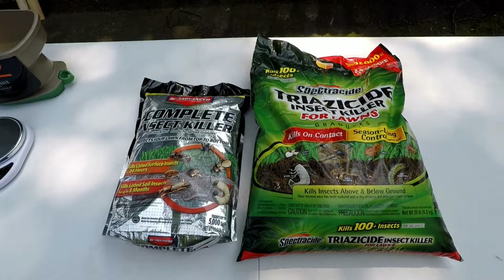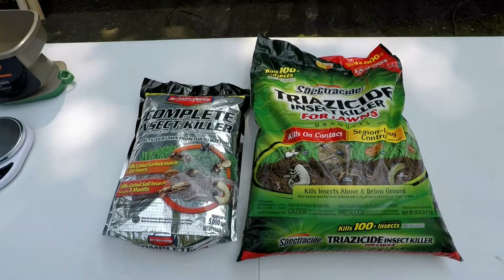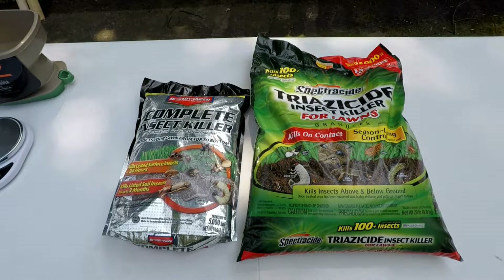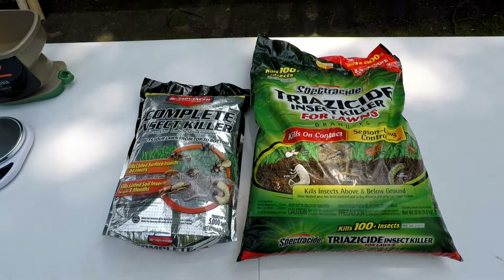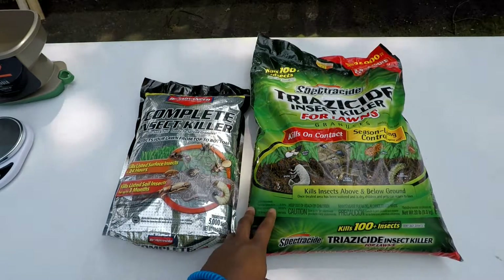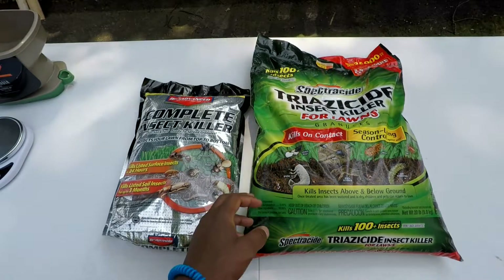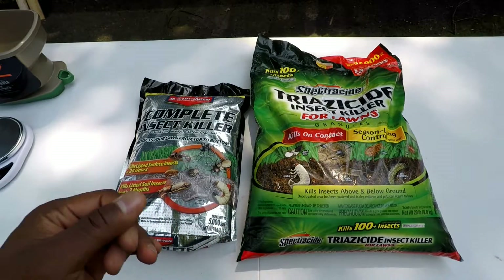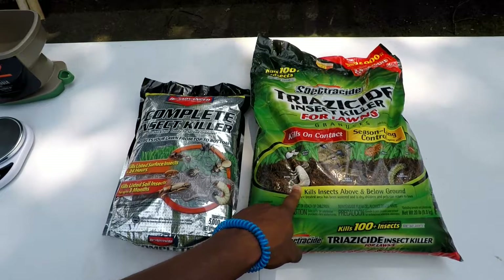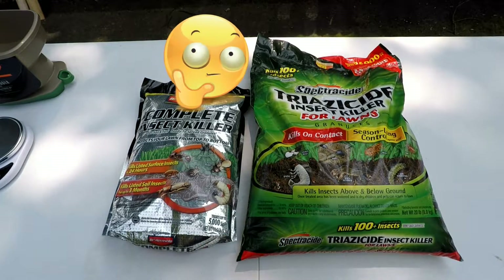Today I want to control grubs. I'm looking at the bag, and a gentleman in the store said he always had bad results using Spectracide when trying to fight off grubs, and that raised some curiosity for me. I bought the bag anyway because I've always used the product for other insects. I did a little research on the active ingredient — gamma-cyhalothrin — and I found out that it does not kill grubs or control grubs at any stage. I was kind of shocked.